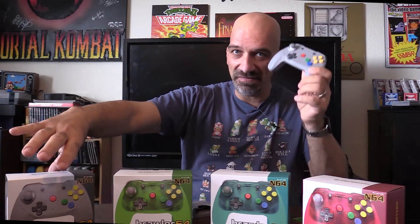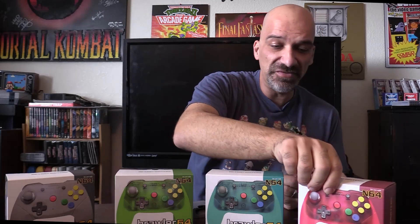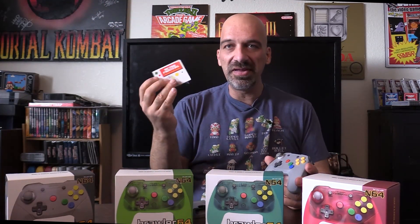The controller itself looks different and comes in various colors. The ones I have in front of me are the standard gray, a transparent green, a transparent turquoise, and my favorite — the transparent red. These are available on their website. Each product also comes with a cool key chain and a simple user manual with a FAQ section.